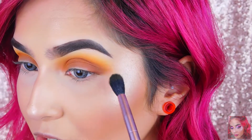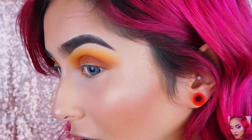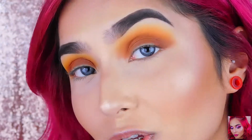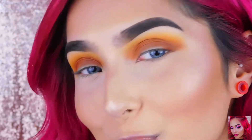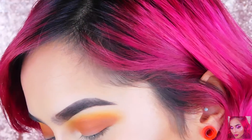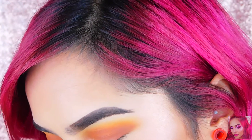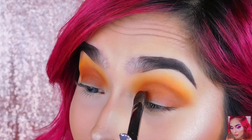I'm just tapping the edges to make it more blended and not too harsh on the edge. Now that I'm done with the crease area, I'm going into the lid area and trying to figure out what color to use. With this combination I used on my crease, I think I'm going towards Plunge, maybe, or Filthy Rich — let's go Snatched. I'm just going to apply that right on top.